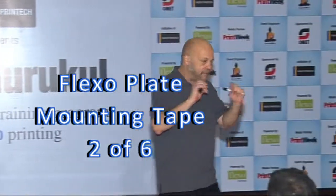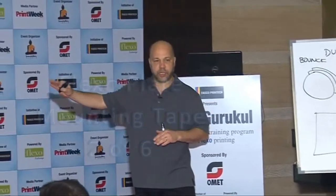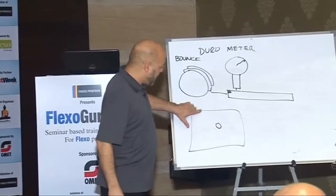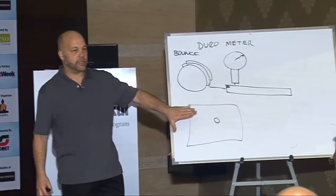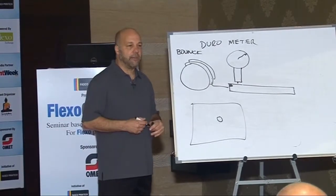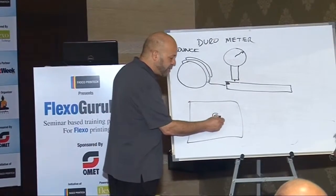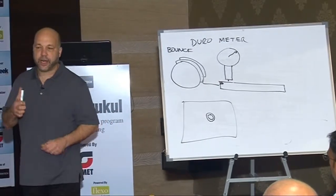Now we're talking about medium foam tape. Let me jump to the soft tape first, and then I'll go back to the medium. When I had this large area, I needed a hard tape to impress it. If I use that hard tape on that little dot, I'm going to get the classic phenomenon that we recognize in Flexo, which is the halo around the image. That's the telltale sign of Flexo when you look at it with a loupe.